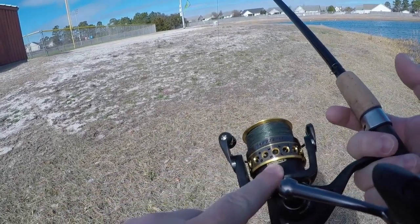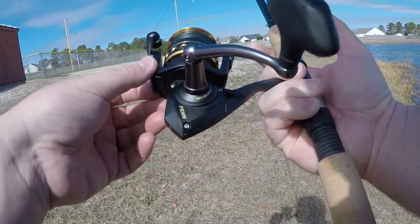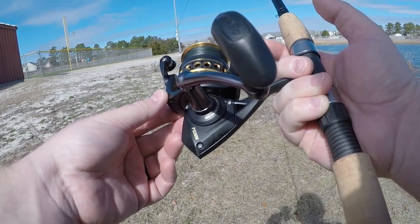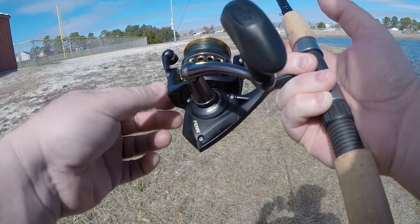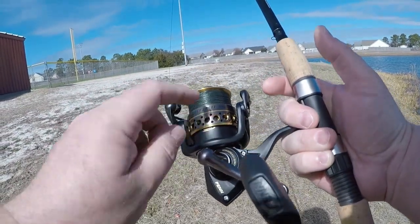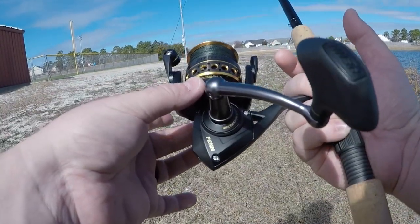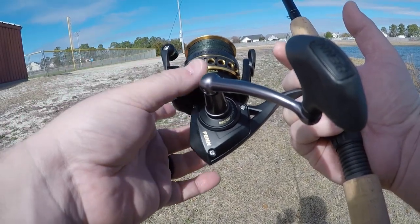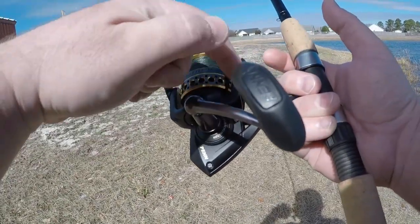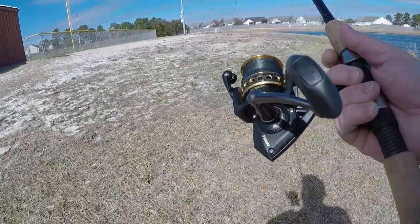It came on a rod — the Penn Battle 2 rod or something like that. The rod is a 7-foot medium with a fast action tip. They didn't have it in stock. The combo was about $130, the reel by itself was about $110. So what they did was they went ahead and did the whole combo at Academy Sports for the price of just the reel since they didn't have the reel in stock. I thought that was pretty cool.